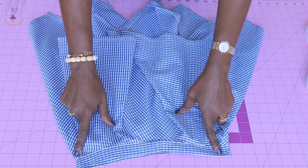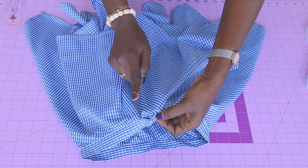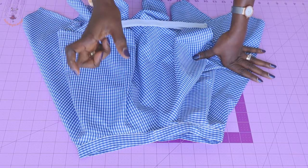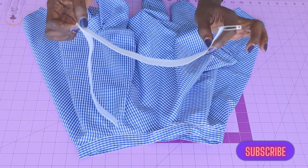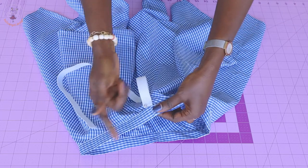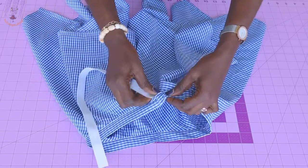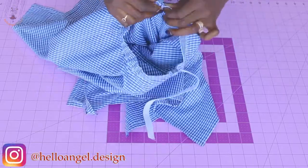I have stitched around the waistline and hemmed my skirt. This is the open gap for the elastic. Take your child's waist measurement and subtract one to one and a half inches so the skirt is not too loose. My waist measurement is 23 inches, so I cut the elastic to 22 inches. Place a safety pin on the elastic and feed it through the open gap around the waistline. Before reaching the end, use a pin to secure the elastic so it doesn't disappear inside.